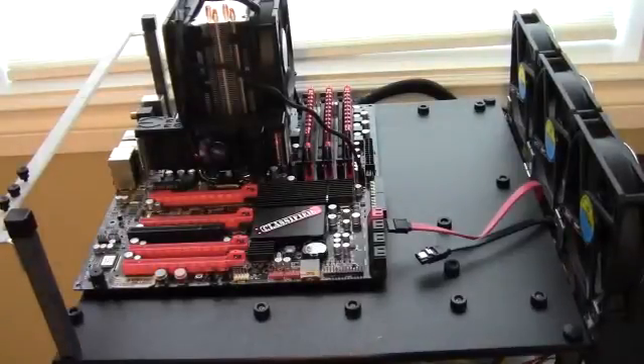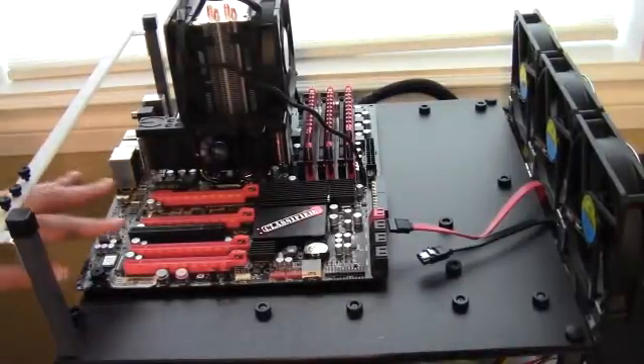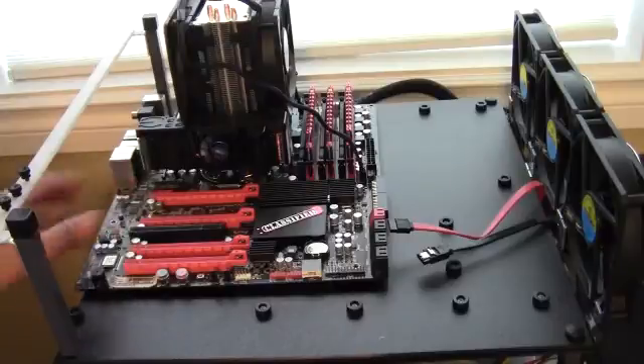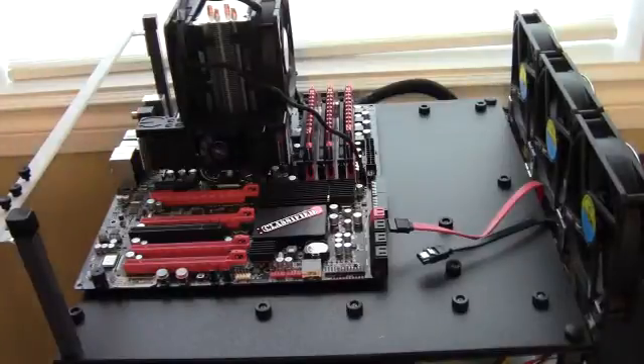Here is a shot of my trusty test bench. This is an EBGA-X58 classified motherboard. It supports three-way SLI. I'm actually going to be swapping it out for a different board, and I'll do the swap.